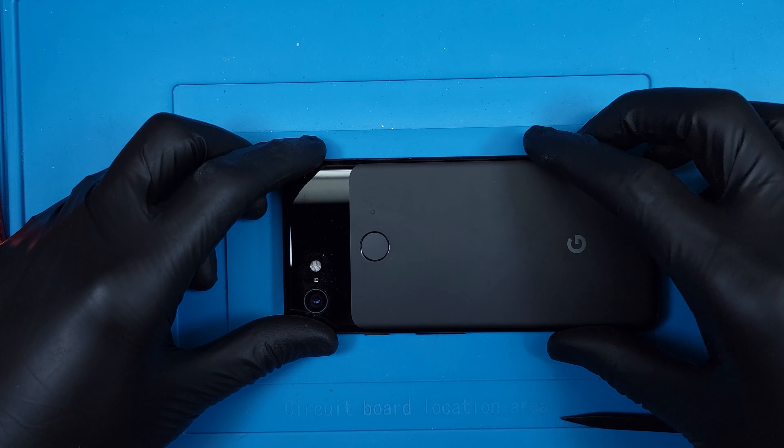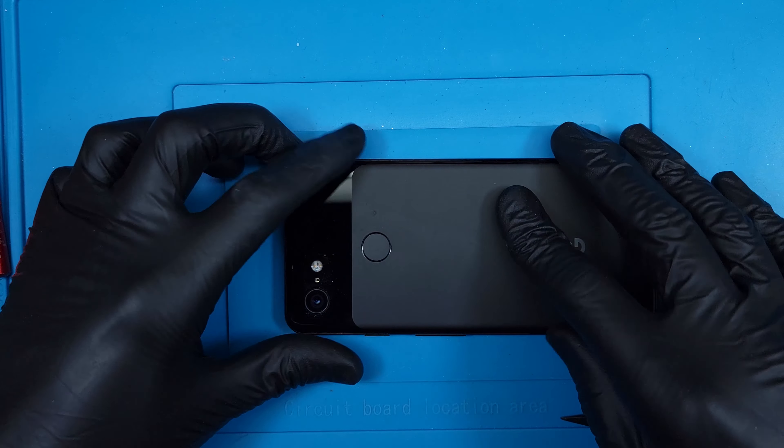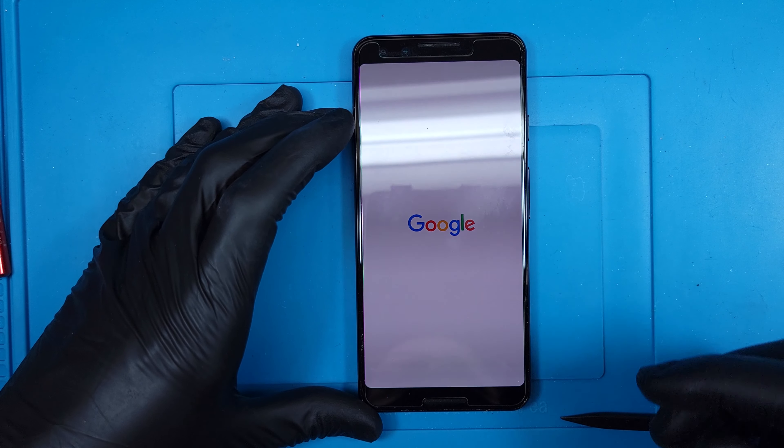This one is all fixed up and got much thinner in the process. Is this phone weight loss surgery? Thanks a lot for watching. Catch you next time.